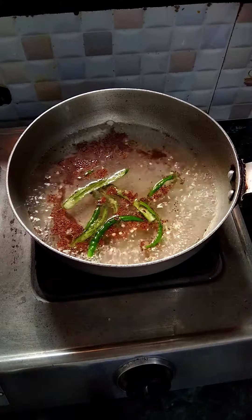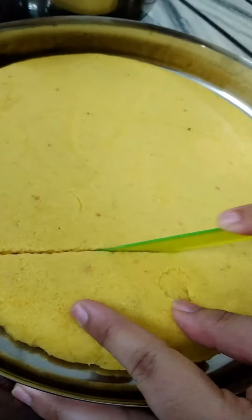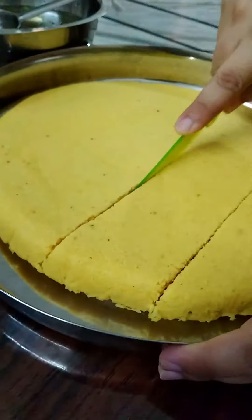Just pour the batter, then pour in the water. Then you need to prepare the texture.